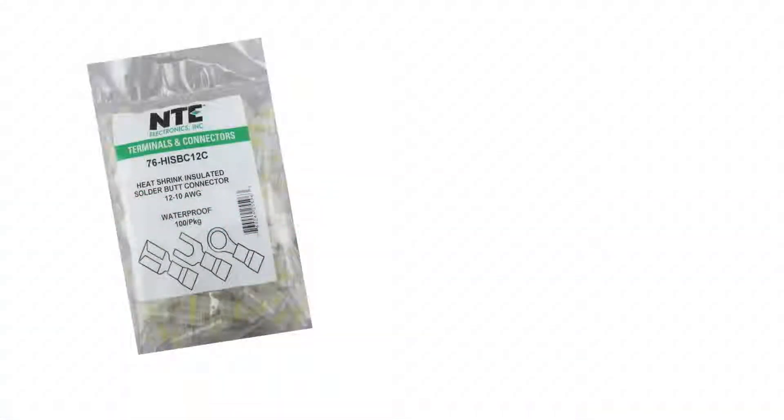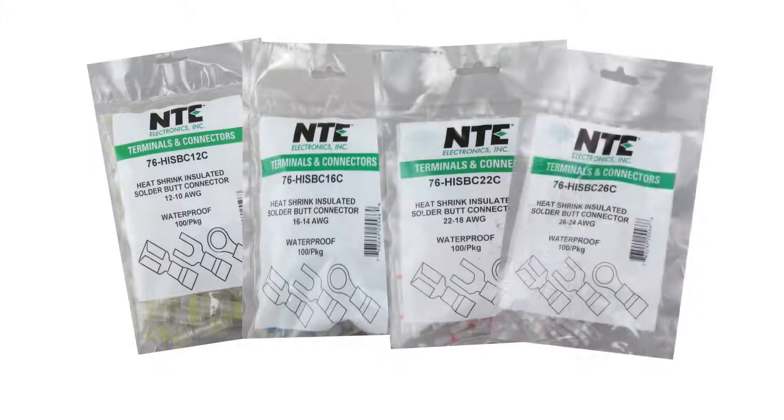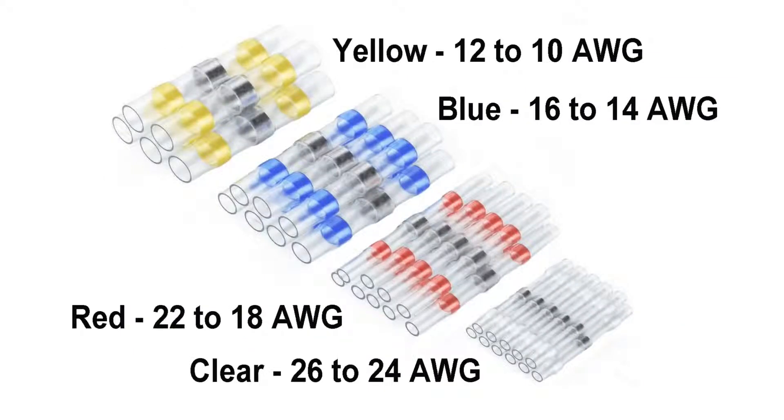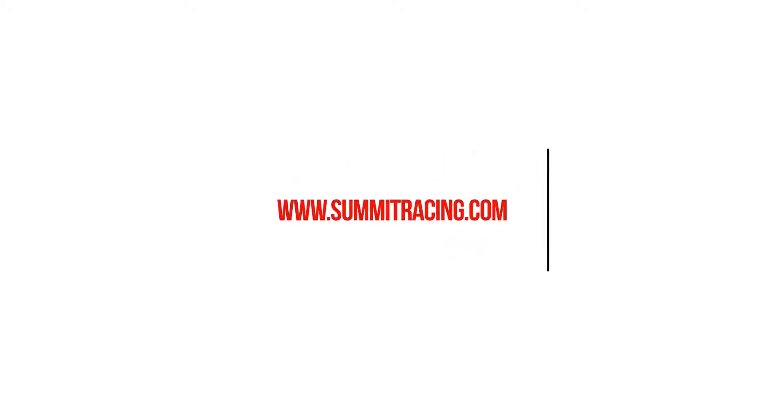The NTE butt connectors are available in four sizes in packages of 50 or 100. Summit Racing, the world's speed shop. Visit us on the web at www.summitracing.com.